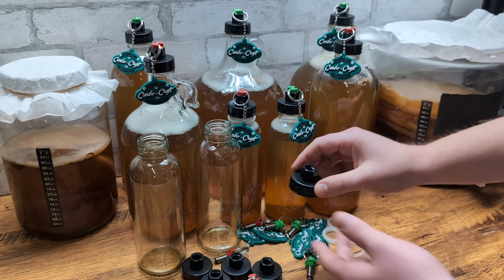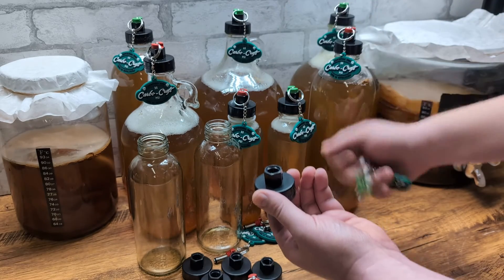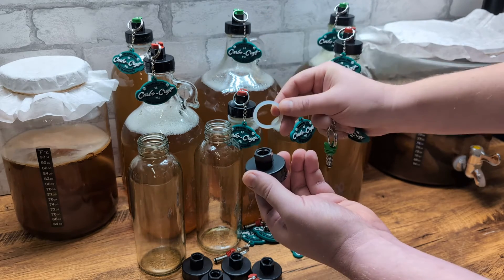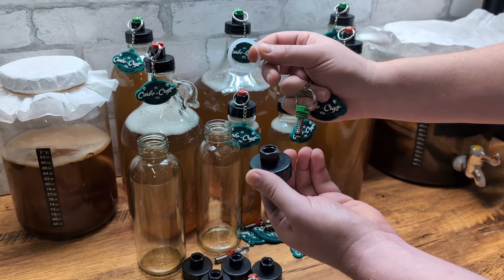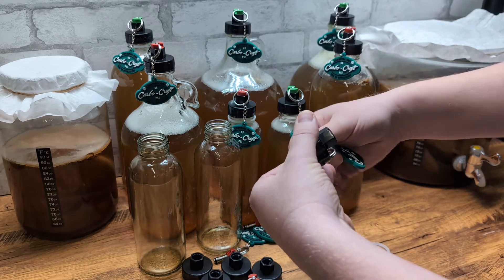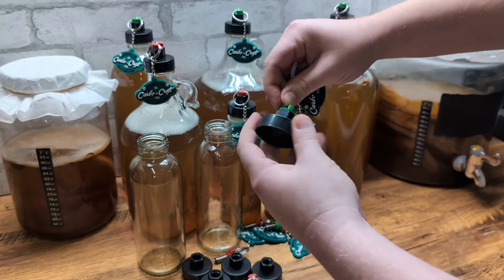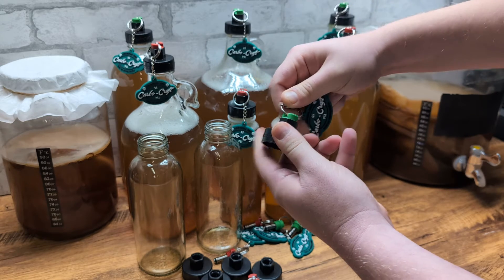So when you get your Carbo Cap, it's going to come with the cap, it's going to come with the PRV, and it's going to come with an O-ring right here so that we make a good seal. The first thing you're going to want to do is give these a nice wash in some soapy water. The next thing you're going to want to do is install the PRV — super easy. All you've got to do is screw it down in there. Make sure you've got a tight seal.